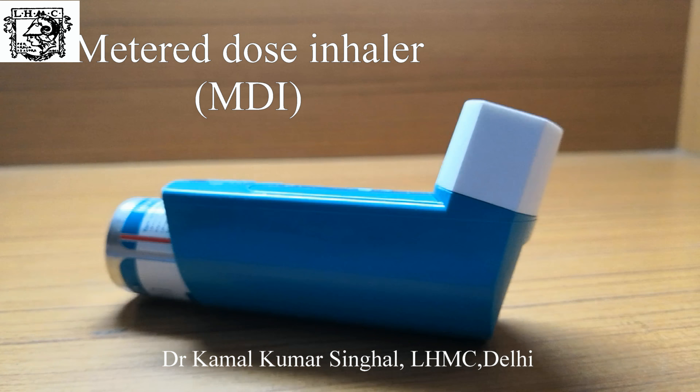This is an assembly of face mask and spacer. Hold the MDI upright between the finger and the thumb. Remove the cap and shake well 4-5 times. Connect the spacer to the mouth of the patient, keeping the patient's neck slightly extended.